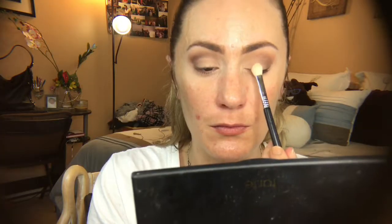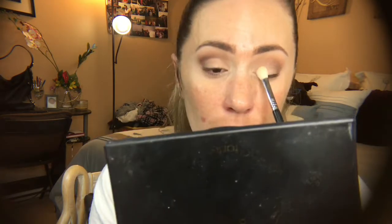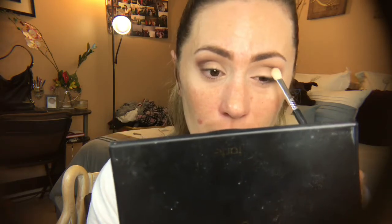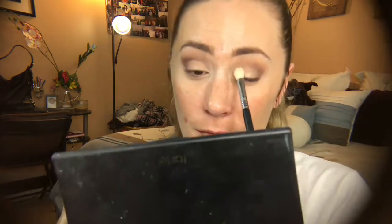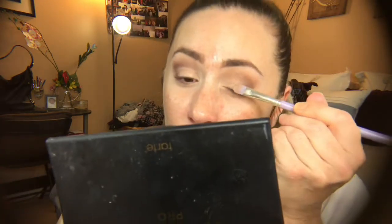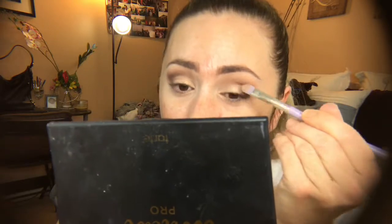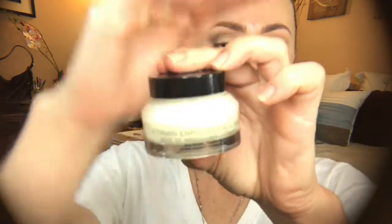Now I'm going in with the color glam on that same brush as a multi-tool. I want a soft satin lid, so I go in with my Bedellum 936 brush just on the center of my eyelid for a little more pop using the same color glam — just a little extra touch, nothing crazy. Soft eyes today.